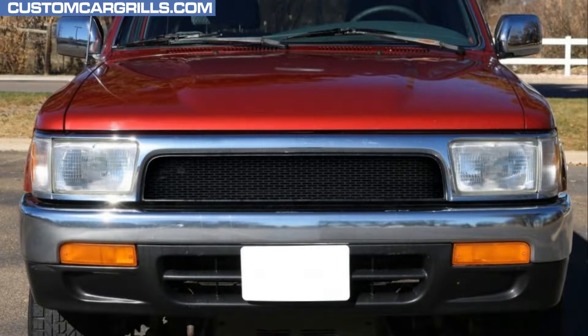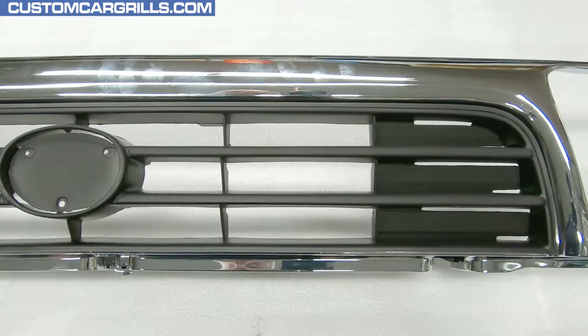Hey, it's Matt from Custom Car Grills here with a mesh install for a 1992 through 95 Toyota 4Runner. The grille we're starting with is an imported replacement because, by now, many of the factory grilles are too brittle to work on.